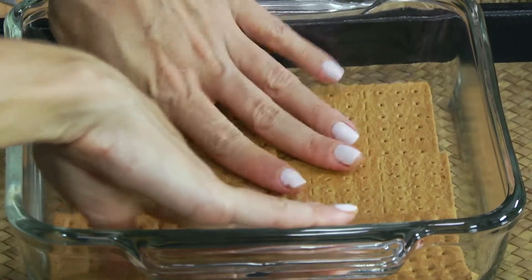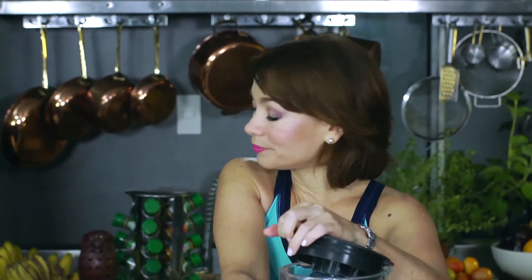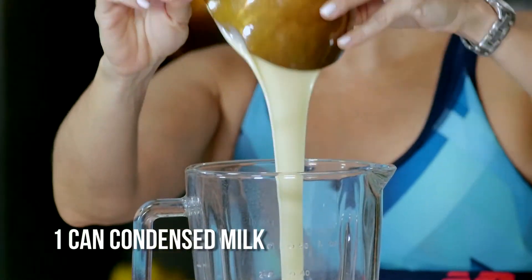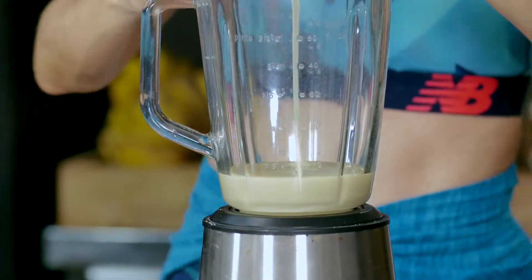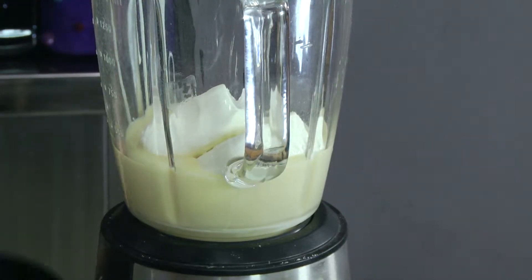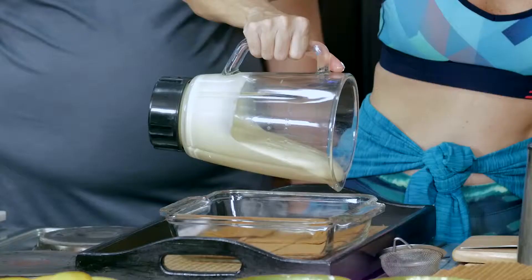In a blender, I'm going to put our cream cheese and mix that with condensed milk — one is to one. So if you are using one can of condensed milk, use one pack of cream cheese. Use any cream cheese you like. We blend that all together and then we start to layer.